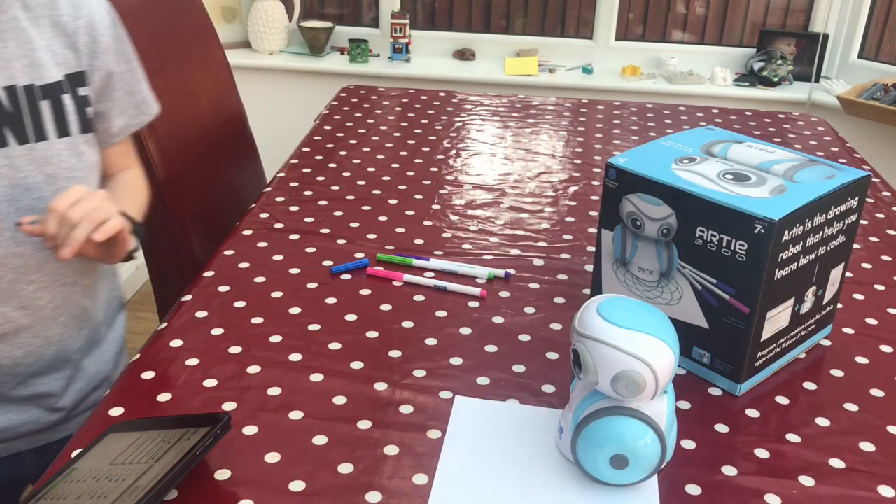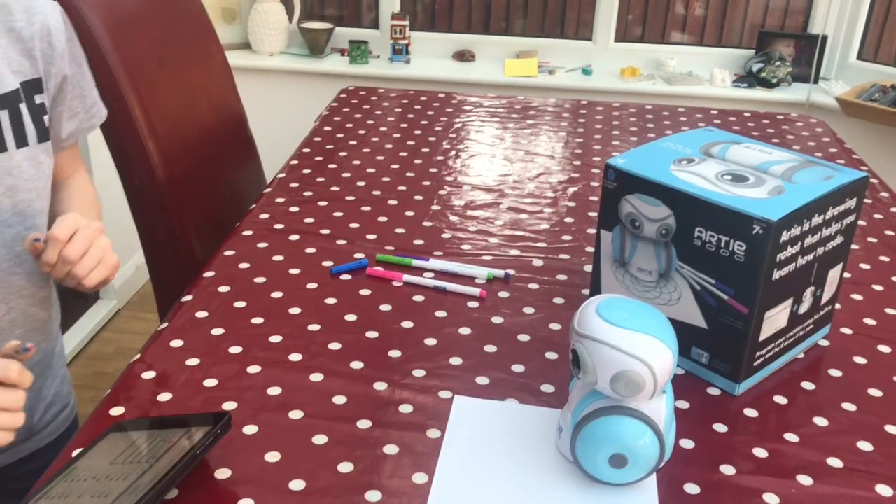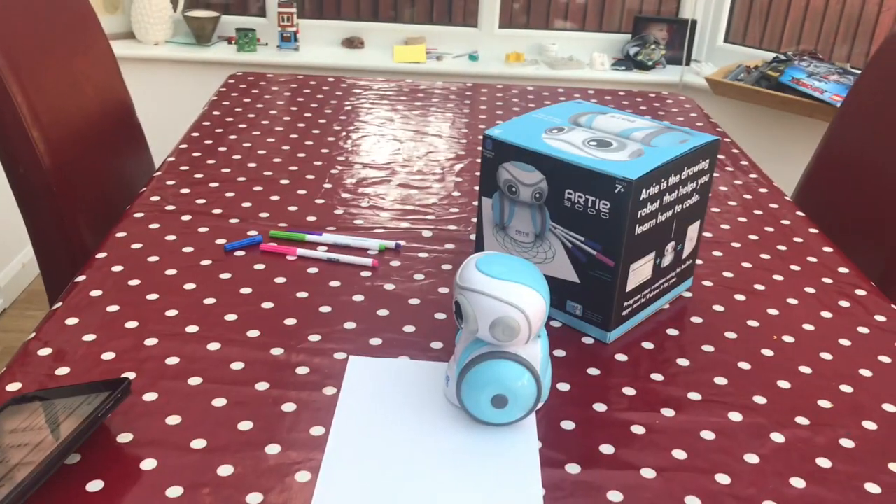Let's have a go with Artie — this is the moment of truth. Will Artie write 'Hi'? Let's move that back a little bit.